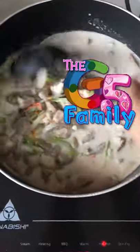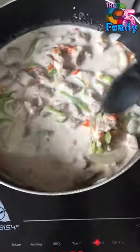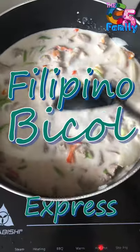Hello! In this one minute video, I will walk you through how to make the famous and yummy Filipino Bacol Express.